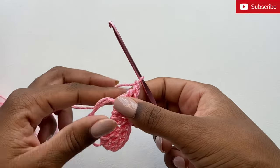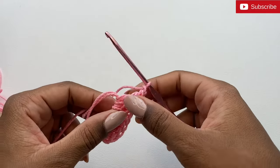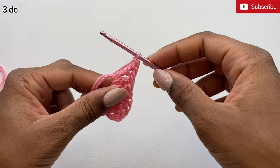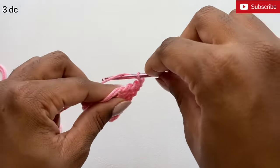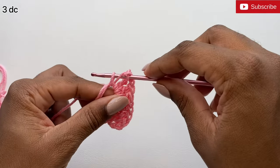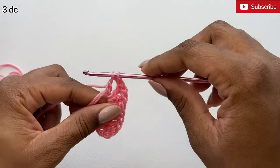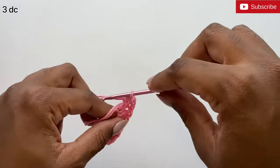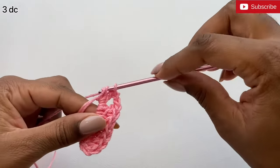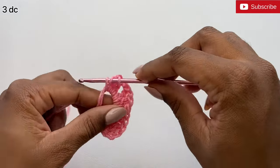Now we're going to focus on the other side. We're going to start by doing three double crochets inside the ring. To do a double crochet, yarn over your hook once, insert it into the ring and pull up a loop, then yarn over and pull through two, yarn over pull through two. I'm going to do that twice more — double crochet here, double crochet here.